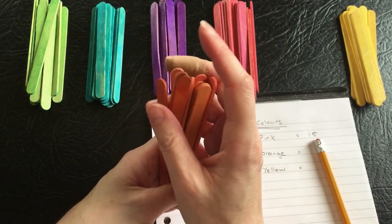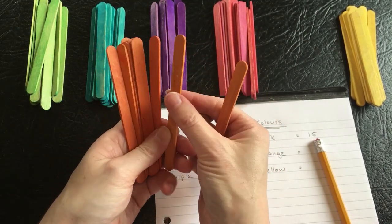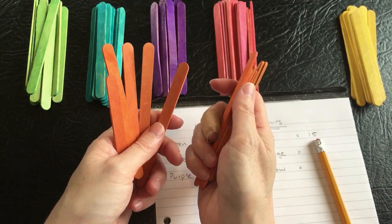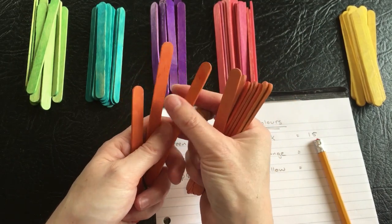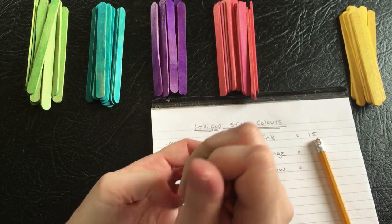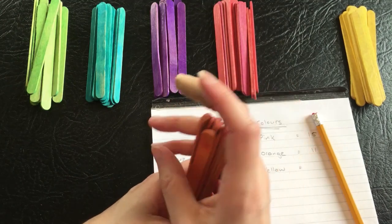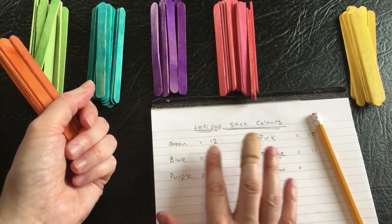And then the oranges. Again, there doesn't seem quite so many oranges. Counting: one through eleven. There's actually more than I expected — it feels quite a small bundle, but it's actually a very similar number to the rest of them.